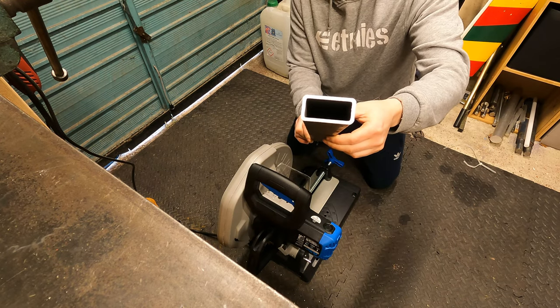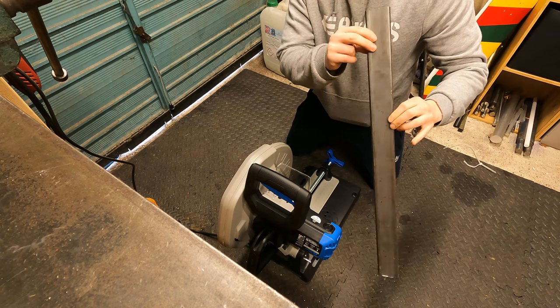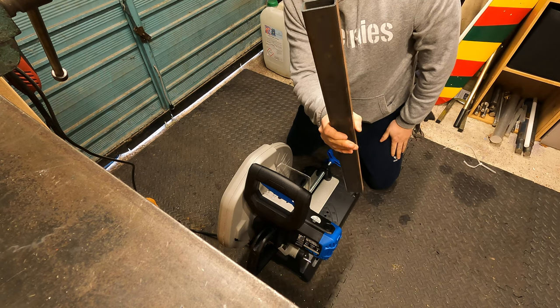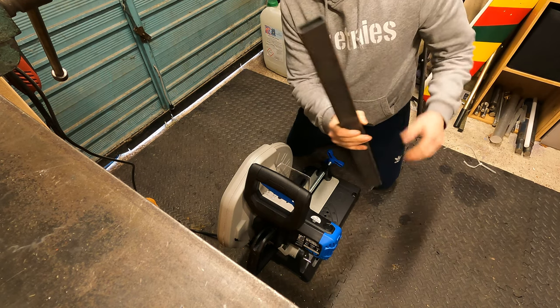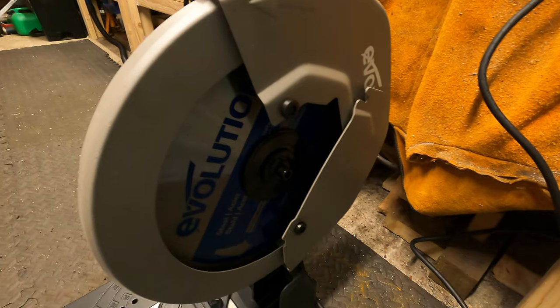That cut is pretty much how they said on the website — there are like no burrs at all. I tell you what, I'm really impressed by that. That is a burr-free cut, dead straight. I'd be able to just clean that up and weld it straight away. That is amazing.